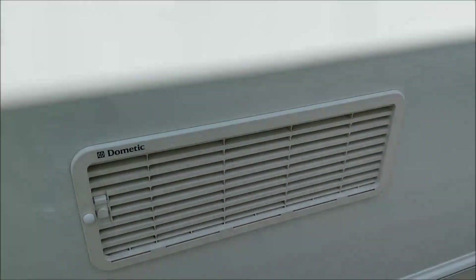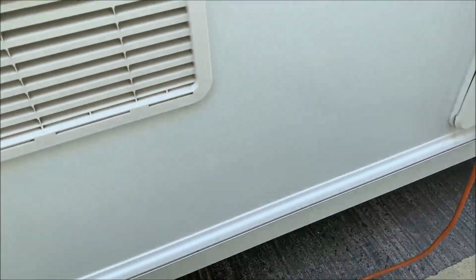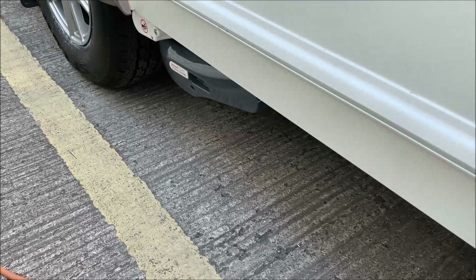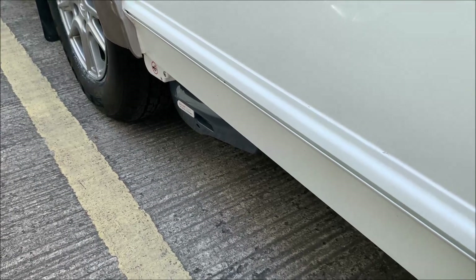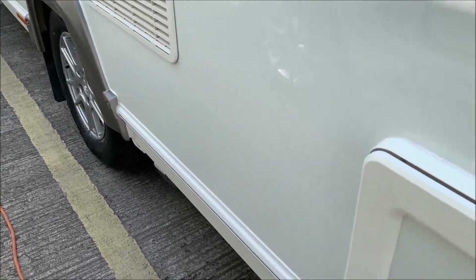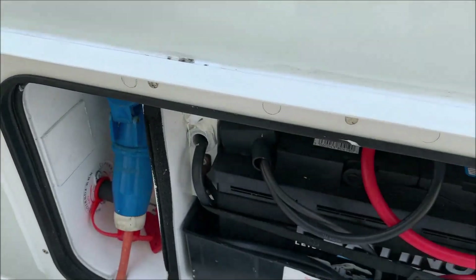Here you've got the freezer and fridge vents — you don't need to do anything with those. This particular model has got a Power Touch Evolution auto engage motor mover on it, and that's covered in a separate video which I'll send along.